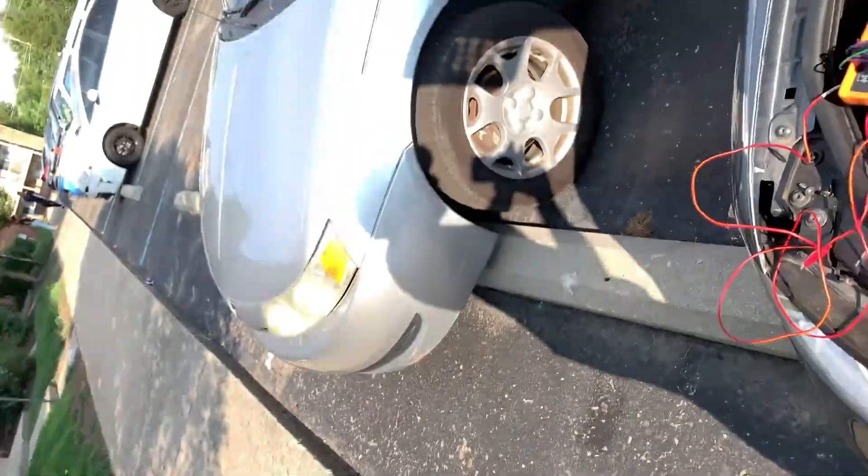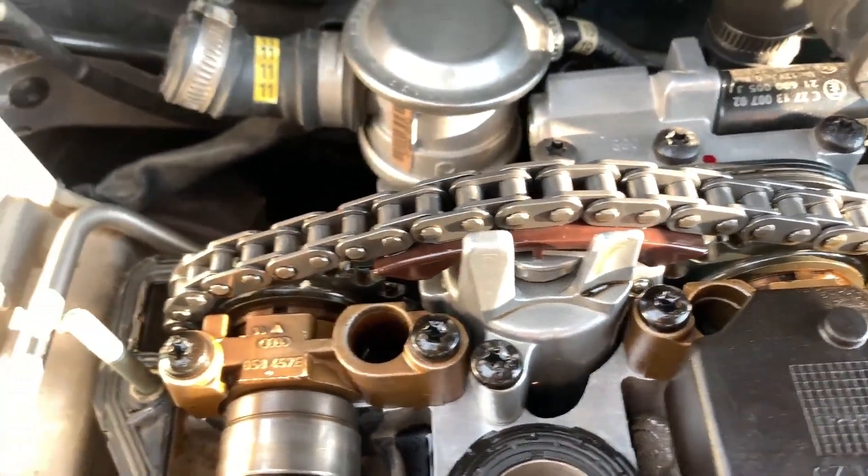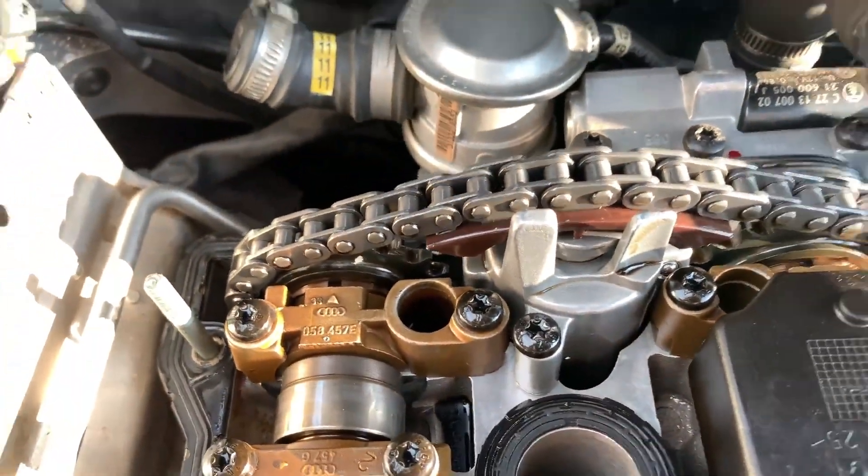So you just want to make sure that your chain is timed just right. You've got to get these cams perfect or else it's not going to run right.